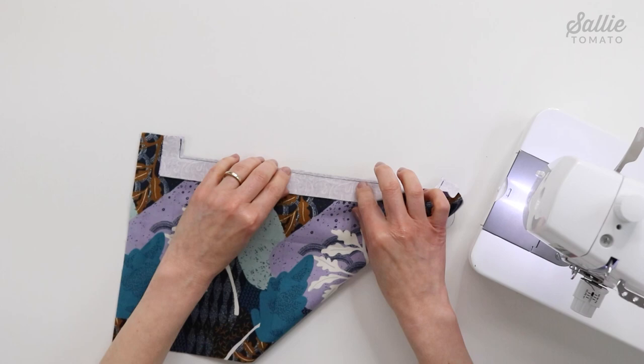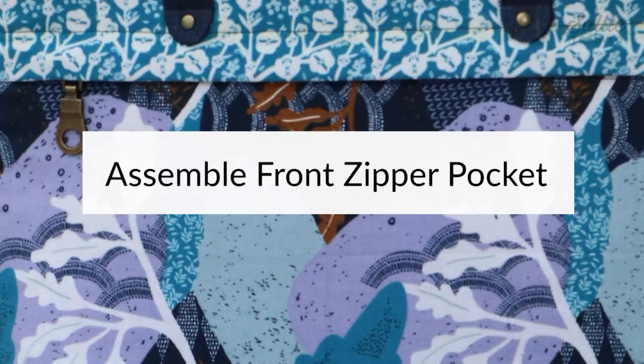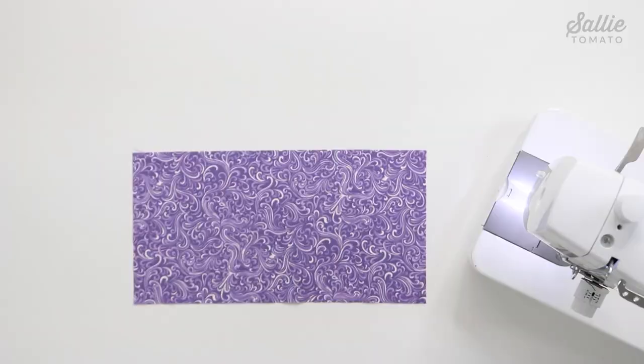At an ironing surface, turn and press the facing so the exterior and facing are wrong sides together. Then let's move on to assemble the front zipper pocket.